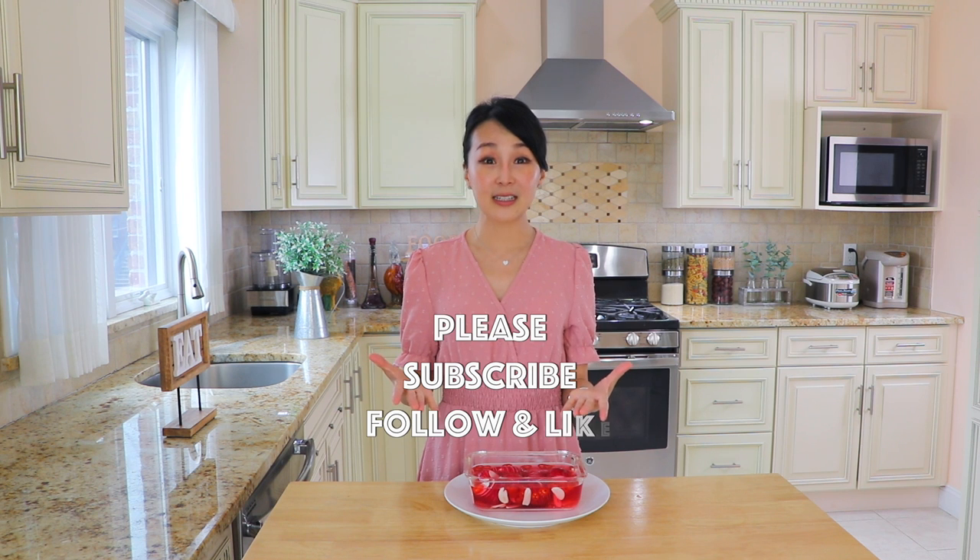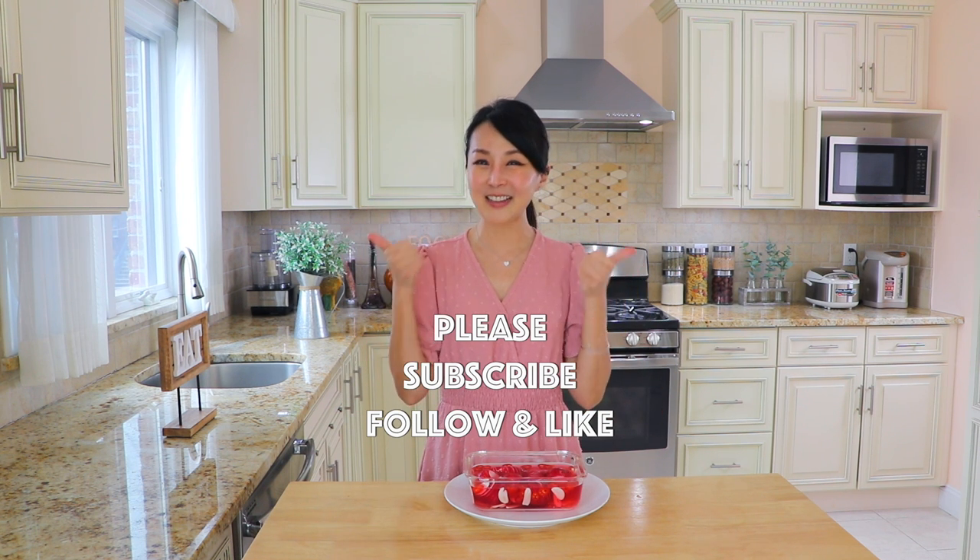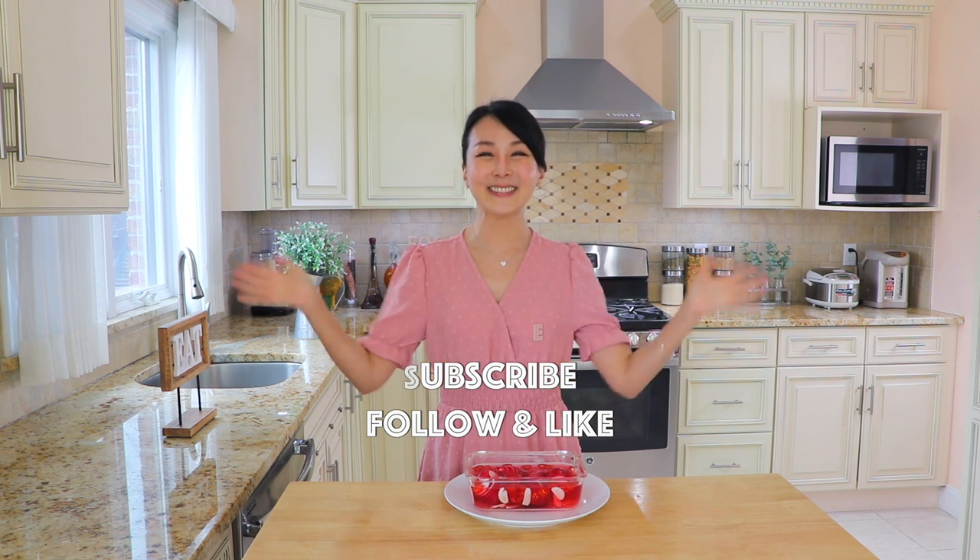So when you add the seasoning, you can add more or less based on your preferences. I hope that you enjoyed today's episode. If you like it, subscribe, follow, and like. And I will see you again soon. Bye!